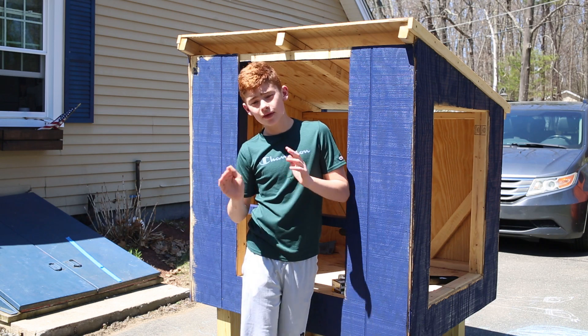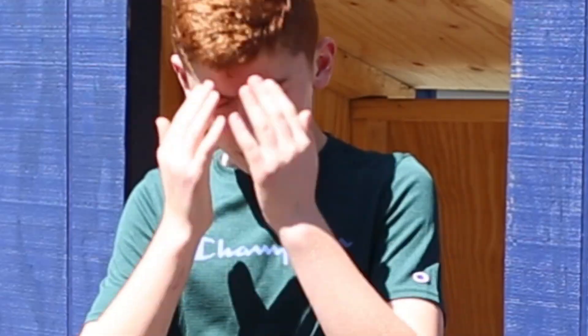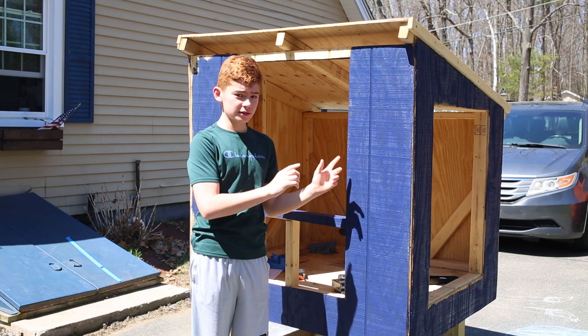And then I need to finish — oh my gosh, I can't talk — and then I need to put on the nesting box.